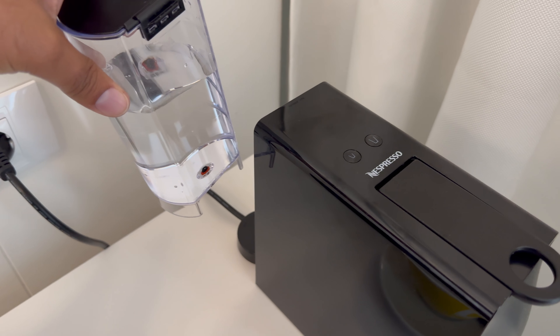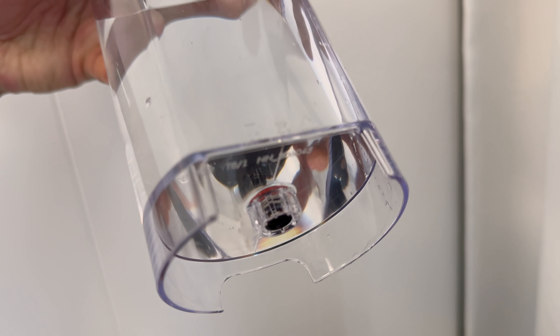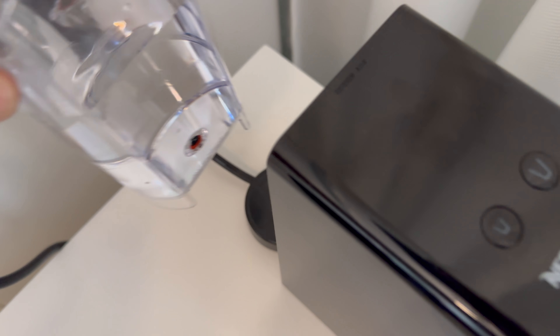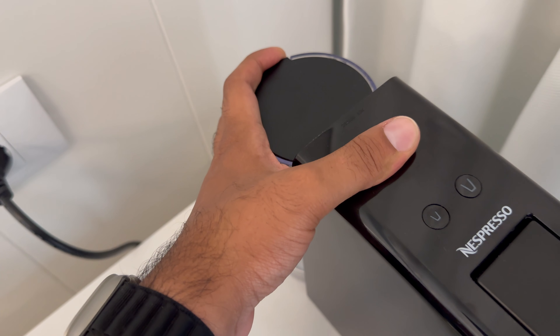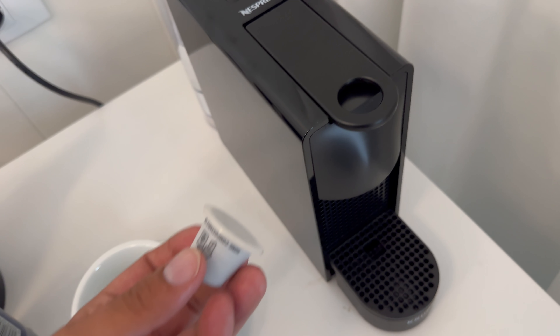To attach the water tank back into position, align the central portion with the hole there, then push it down and inwards and you should hear it click.